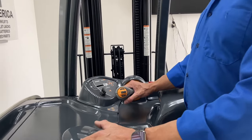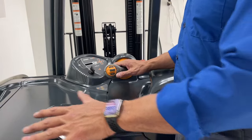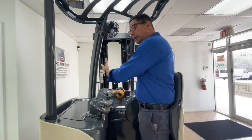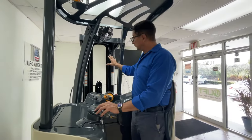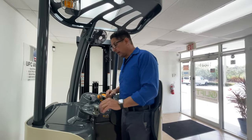So if we start the unit up and we want to move to the right, the steering tiller will be preset to that direction. Now if what you're handling is large, big, bulky, such that the operator's view is obstructed, we're going to want to set it to go in this direction, so you'll be turning right in the back direction.